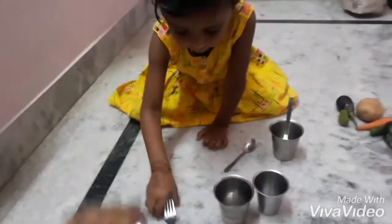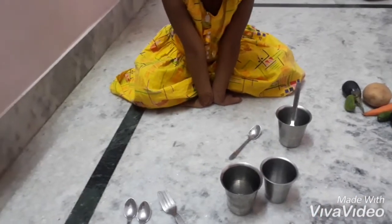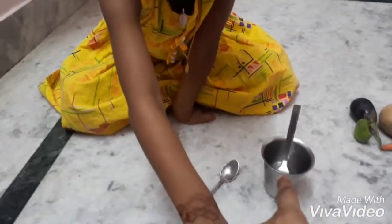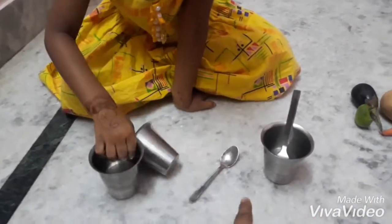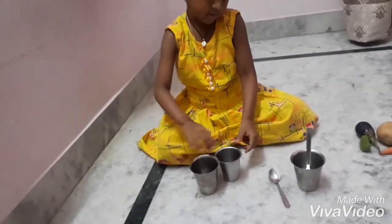Now one more pattern for you, okay. Here it is, Puja — now the activity is inside and outside. Inside the glass is a fork, and outside it's a spoon. Now you do it the same way. Okay.